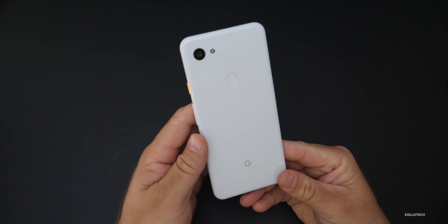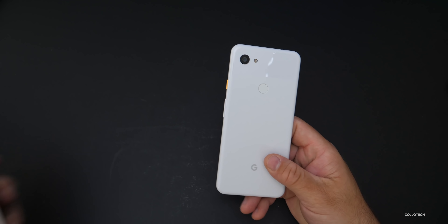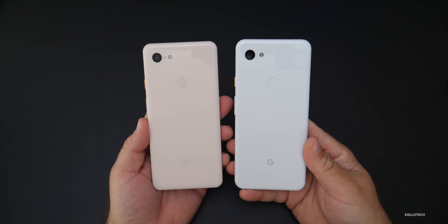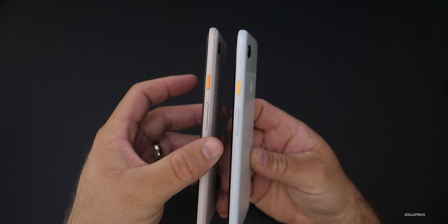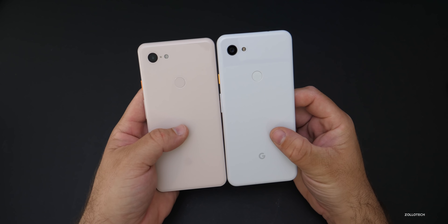This has a nice size to it. It's plastic instead of metal on the back, but it has a very similar feel to the 3 XL. Here's the 3 XL next to it — you'll see they look very similar. They have the same orange button on the side, although it is a slightly different shade, and the volume rocker and everything is in the same exact location.